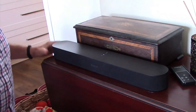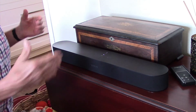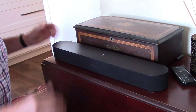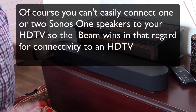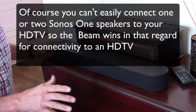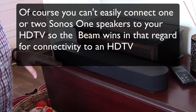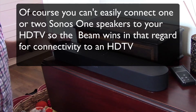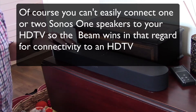Now this is a stereo speaker. I know a lot of people might be wondering — well this is $400, are two Sonos One speakers going to be superior? And I would have to say yes. However, this does have a very satisfying sound to it. It has actually very good bass, better than I was expecting, and I am not disappointed by the sound quality of the Beam whatsoever.